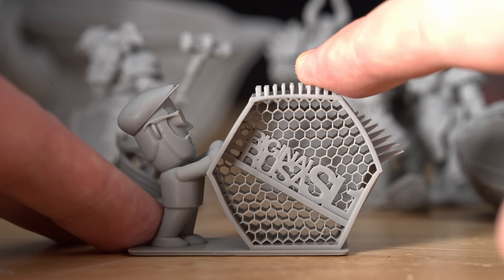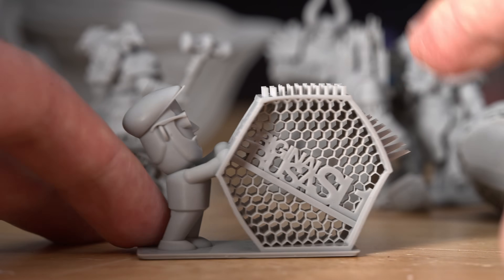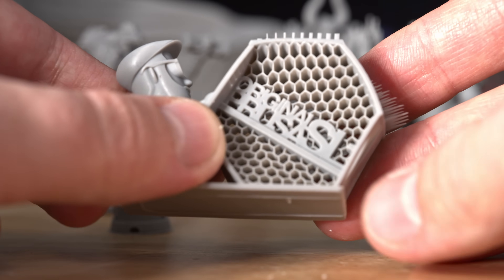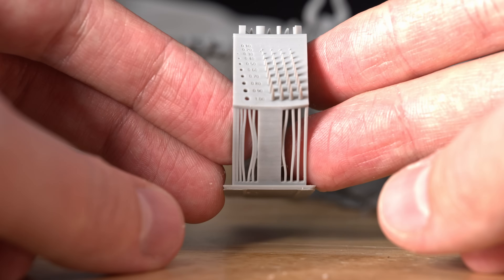It didn't turn out correct with the angles here. I wonder if it's because it's not super level on the bottom, since it was printed on the build plate not off. I'm not sure what I did wrong. Some of the supports don't look great.